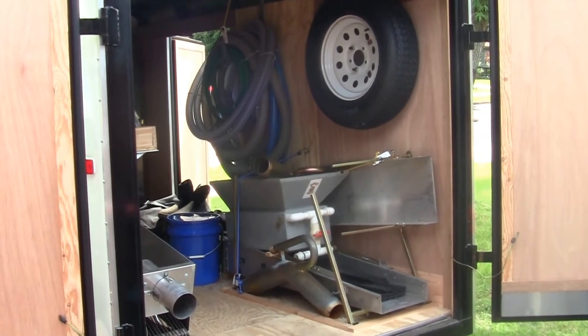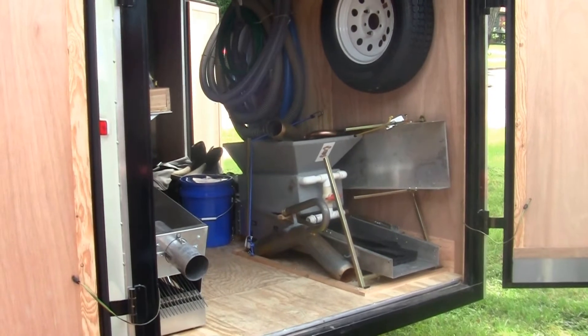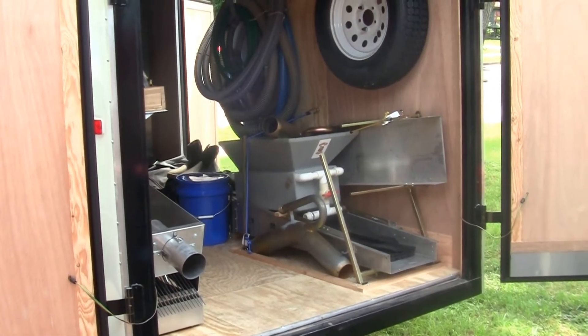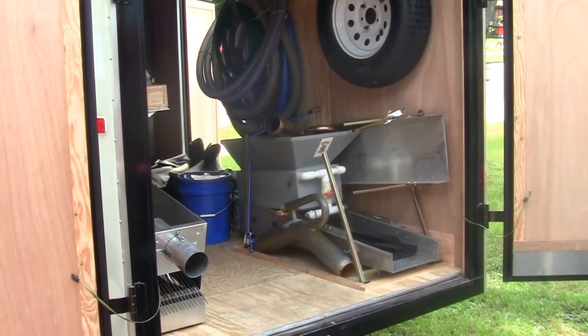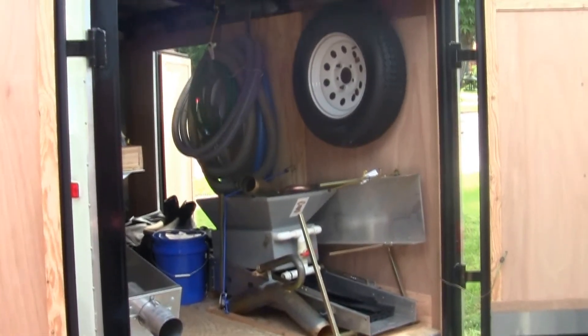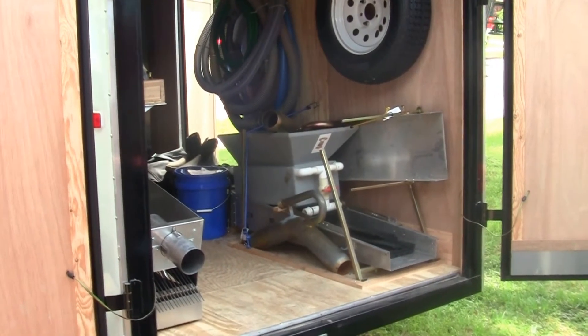Hey, Charlie here. Thought I'd give you a look inside the trailer now that I've got most of it done. There's still a few things I've got — right now I don't have the toolbox, mat box, or creek box inside. Give you a little preview of it, but this is basically it. Let me get a little closer and I'll show you what I got inside.